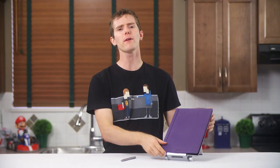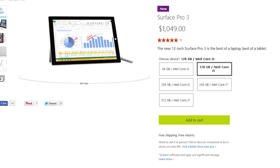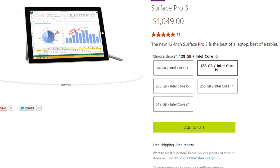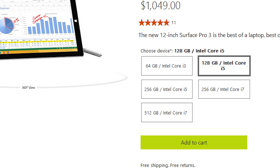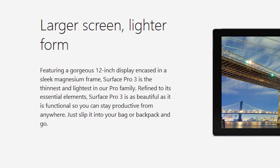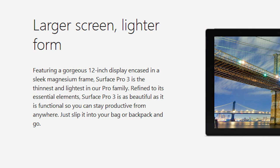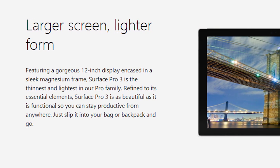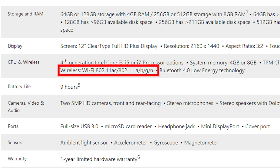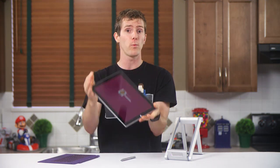Let's talk specs. Microsoft gives potential customers lots of well-balanced CPU, RAM, and drive choices. I picked up the Core i5 4300U version with 8 gigs of RAM and a 256 gig solid state drive. Beyond that, things are pretty standardized: everyone gets a 12-inch 2160x1440 3x2 aspect ratio 10-point multi-touch IPS display, a 9-hour battery, wireless AC, Bluetooth 4.0, etc. These are some damn impressive tech specs given the size and weight of this device.